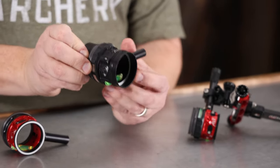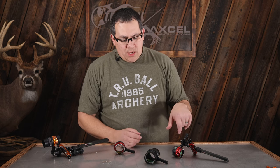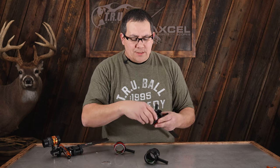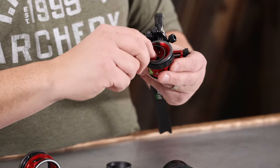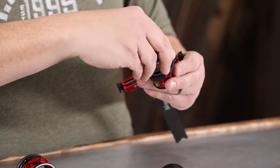Now if you want to add a lens, I'll show you on one of the 31s here. You simply drop that lens spacer in and the lens. Again, there's no lens frame for the AVX series, and you can lock it in place with the lens retainer.